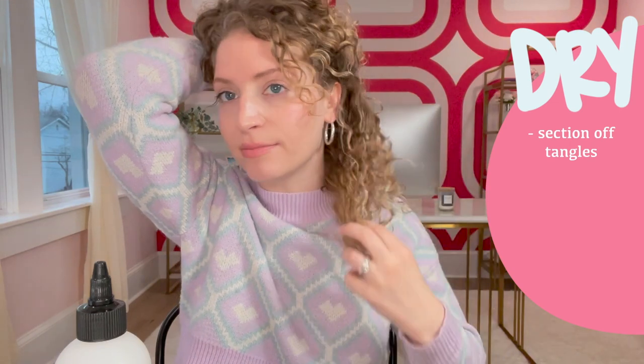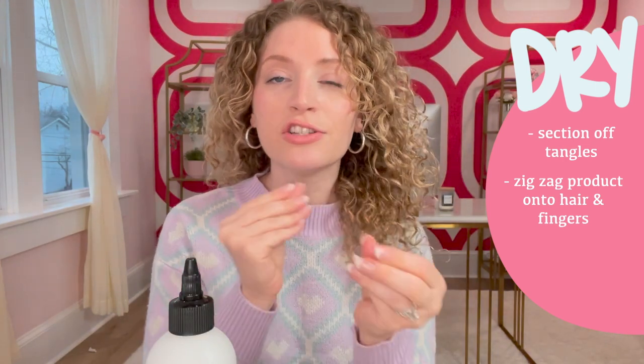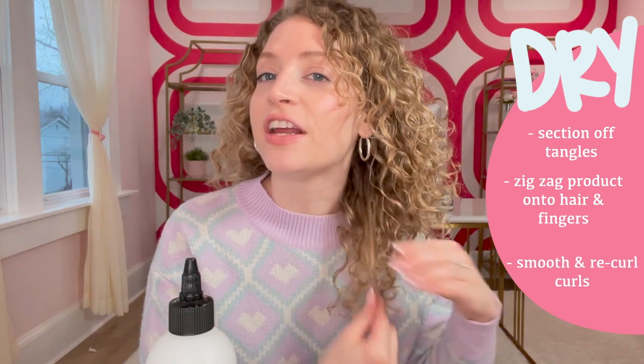I prefer to use it when my hair is dry in the morning on tangled and matted hair. Whenever I wake up, I definitely get lots of tangles and matting back here. So basically what I'll do in the morning is section off the tangled part so the bottom pieces are hanging out. Then I'll get this product and zig-zag it on my hair and put a little bit on my fingers. I can use quite a lot because it's a non-greasy formula. With it on my fingers and my hair, I just smooth out the curls and re-curl them with my fingers, one by one, until it's all detangled. If I need more refreshing for other parts of my hair, I'll take a refresher or curl cream for the rest. Because again, this is not going to decrease your frizz — it is strictly meant to undo knots safely, which is very necessary.